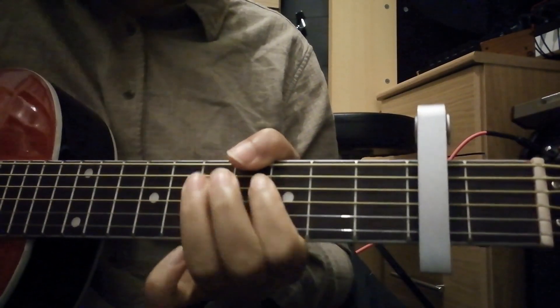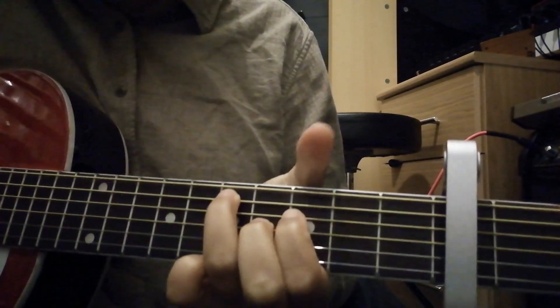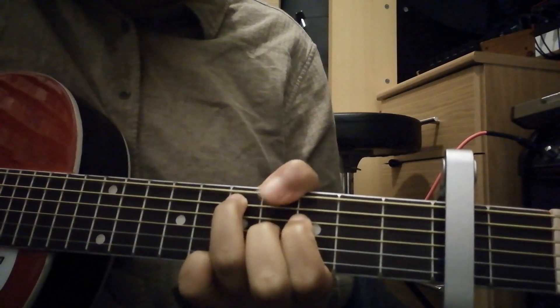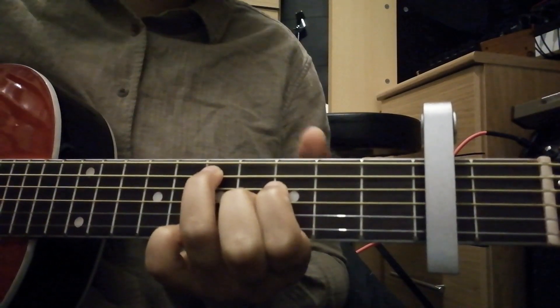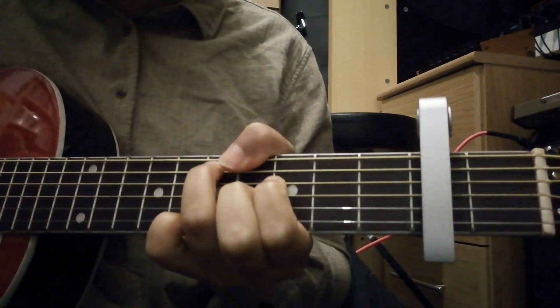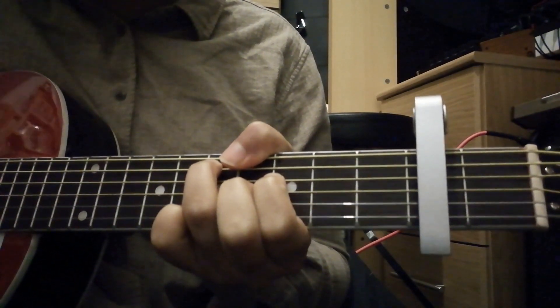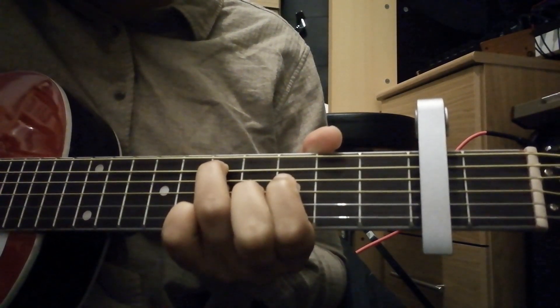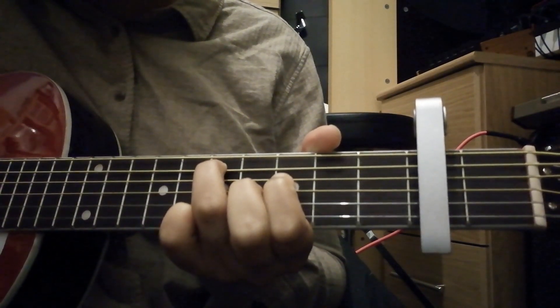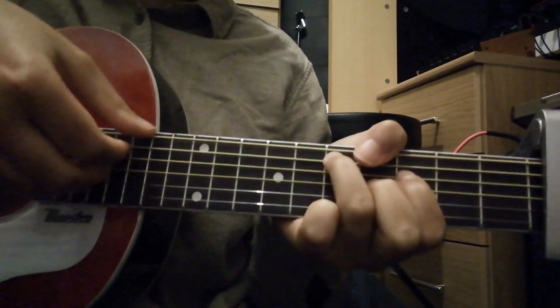And then this very different chord. We've got our thumb on the — you see I'm all out of whack now that the capo's on — on the 6th. Thumb on the 6th fret of the E string, ring finger on the 7th fret of the A, index on the 5th fret of the D, and middle finger on the 6th fret of the G string.